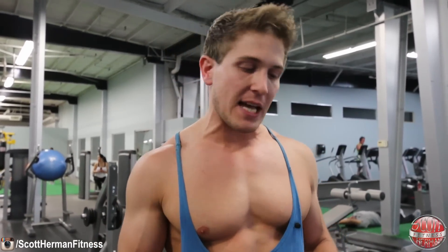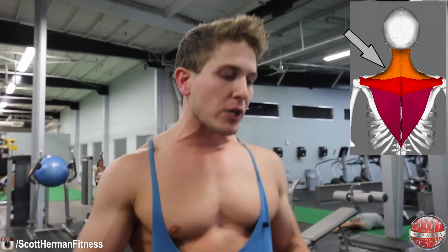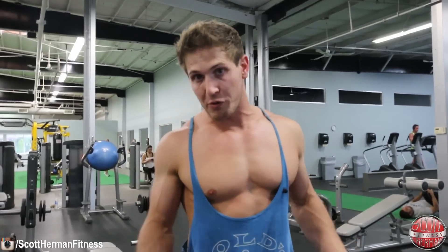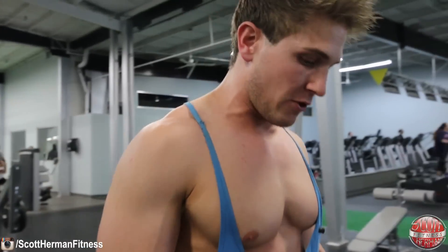The first exercise is the barbell shrug, and this is one I highly recommend you start your workout with. It's going to allow you to put a really heavy load on your traps right from the beginning. This exercise primarily targets your upper traps, but another great benefit is that you have to use your erector spinae muscles as stabilizers to keep your body upright. You need to stand with chest up, core tight, and shoulders back. For those of you who have posture problems, this will help you stabilize and have better posture.